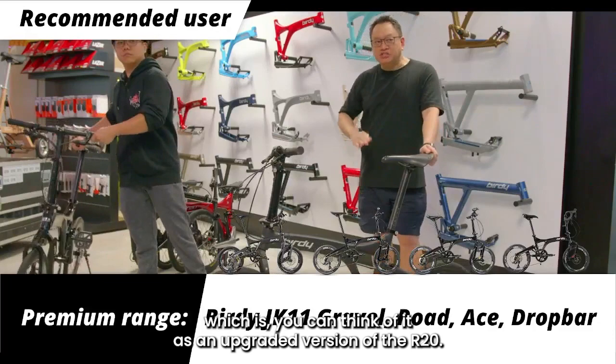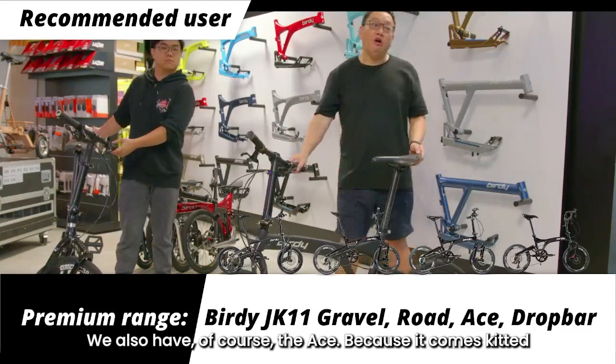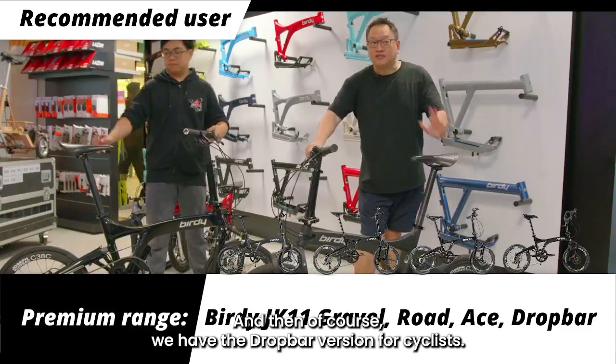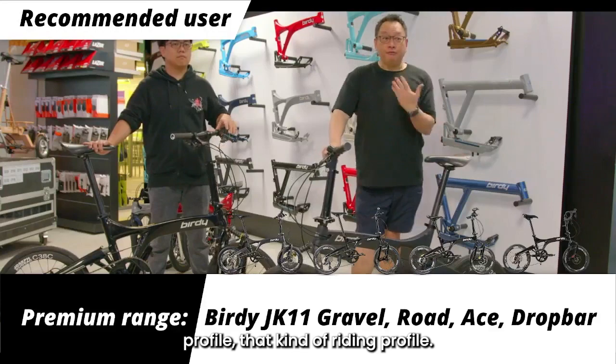We also have the JK11 Road, which you can think of as an upgraded version of the R20. We have the Ace model, which comes fitted with Shimano Dura-Ace components — the highest tier. And then of course we have the drop bar version for cyclists who are very into that riding profile. So the range is very versatile.